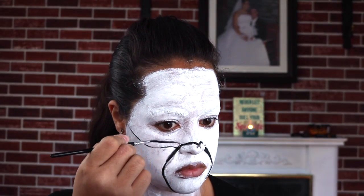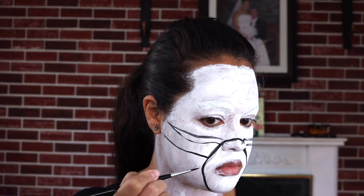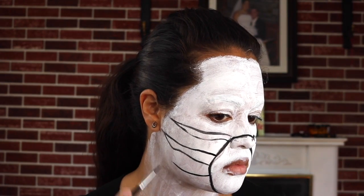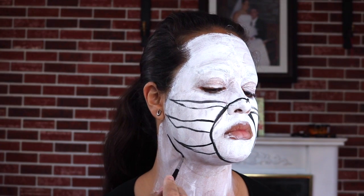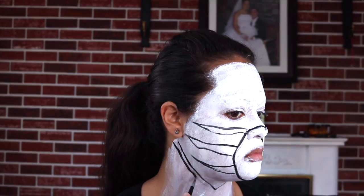After trying to sketch out that part with an eyeliner pencil, I decided it really wasn't working too well — it was actually just dragging the white paint around. So I decided to use black face paint instead and it worked so much better.